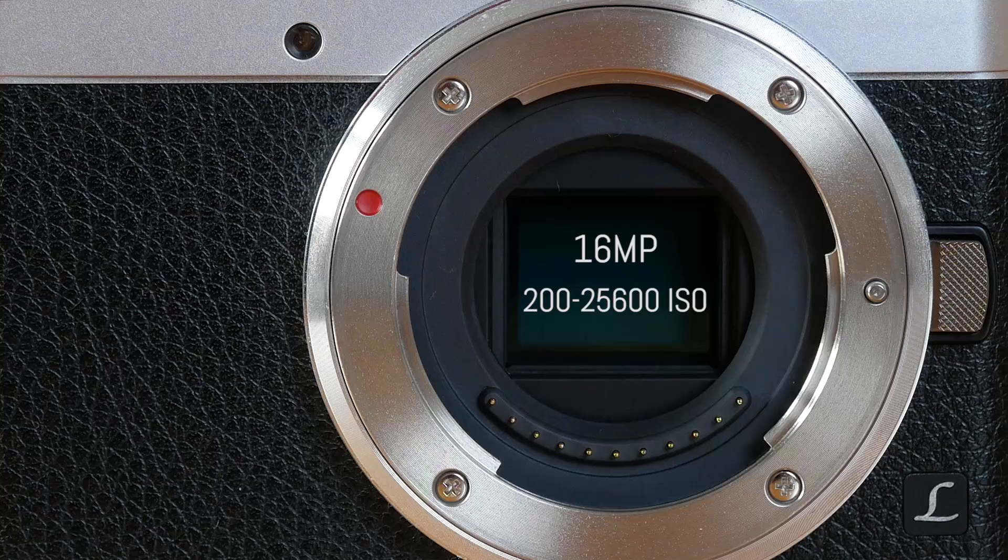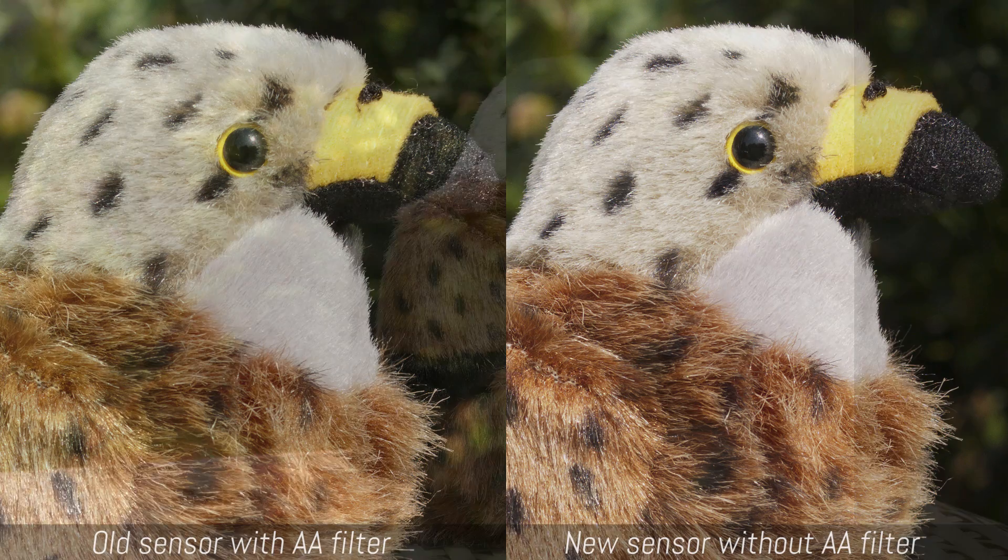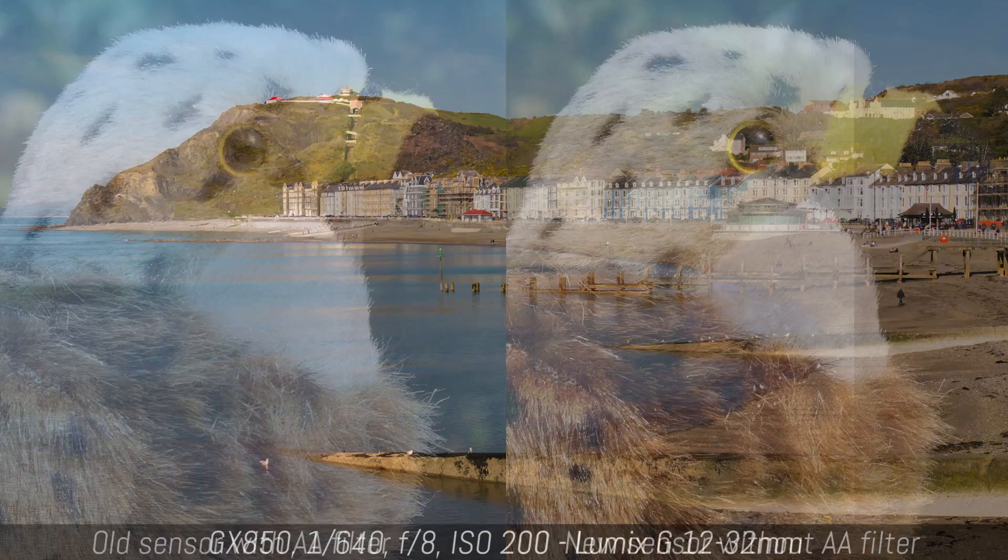Don't let the GX850's size fool you into thinking that the image quality is inferior to Panasonic's high-end products. Quite the contrary — it has the very same 16MP Micro Four Thirds sensor as the mid-range GX85 and G85, and like these two models, lacks an optical low-pass filter, allowing for approximately 10% more detail than previous 16MP Micro Four Thirds sensors.